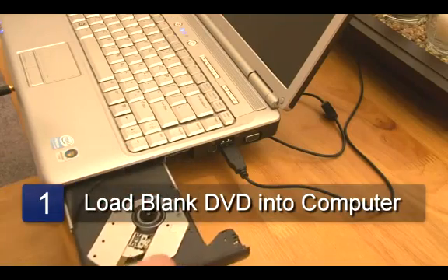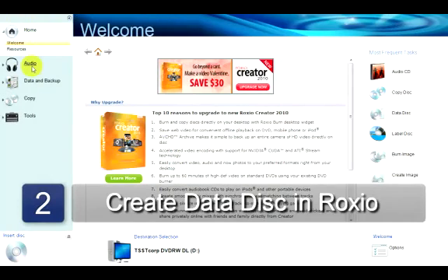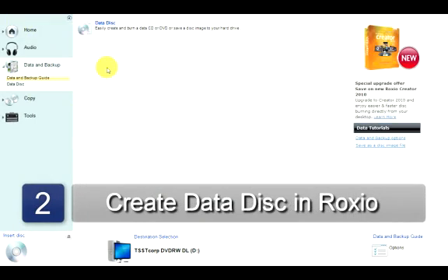The first step is to load your blank DVD into the DVD drive. Now open up RoxyO on your computer. From the main menu, click on Data Disk.